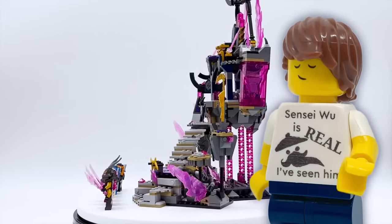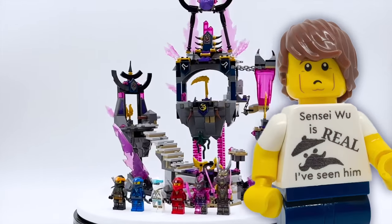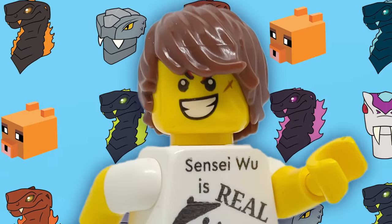But I've been thinking about it, and now that a few months have passed, I asked myself: could I make a better Crystal King Temple myself? So I set out to do just that.